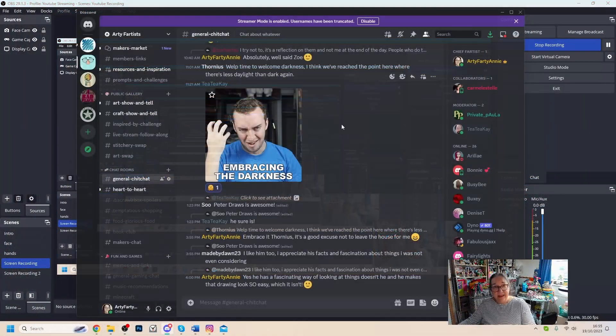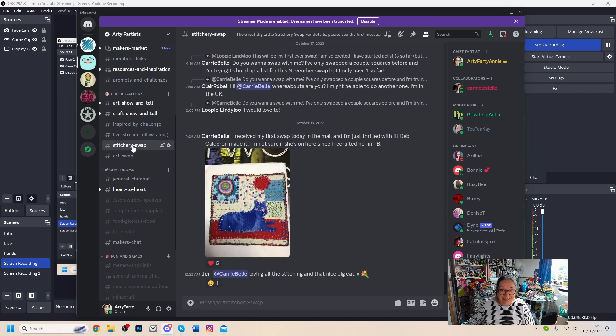Let me just quickly show you both those places — I'll share my screen. Here we are in the general chit-chat room in Discord. All down the left here are all the different rooms you can go into, and under the public gallery category there's one called 'stitchery swap' — you'll also see one called 'art swap.' This is where people post pictures of their incoming squares. Somebody has already jumped the gun and got a square for the next swap, but we haven't even really started yet — people were so enthusiastic!